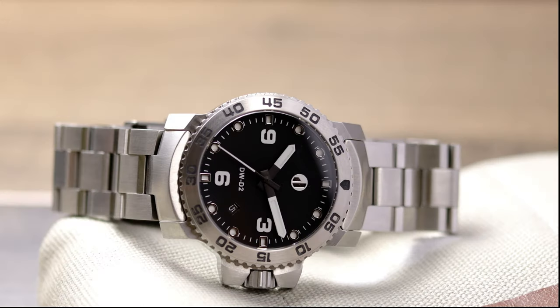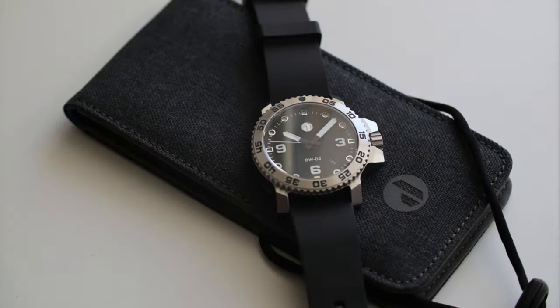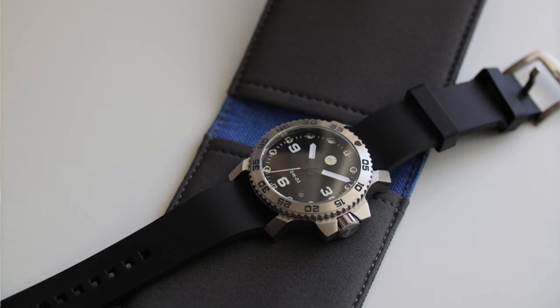As usual with these Kickstarter watches and prototypes, there's a lot of information to discuss and show you. There's only going to be one color dial, but there will be a lot of options and two different movements. I'm going to try and discuss all of that, and I'm also going to show you a lot of information on screen. This is a prototype, so I don't have the packaging — I'll show you images of that on screen.